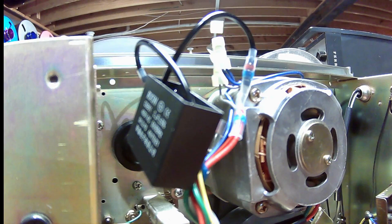Again, this is the Akai 4000D reel-to-reel. It was running slow. Replace this capacitor and now it's working fine.